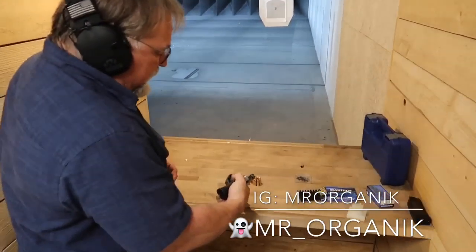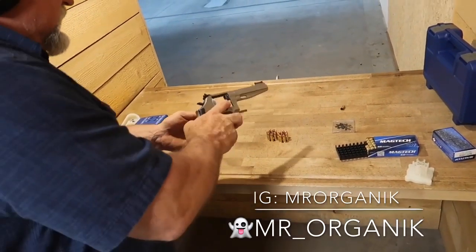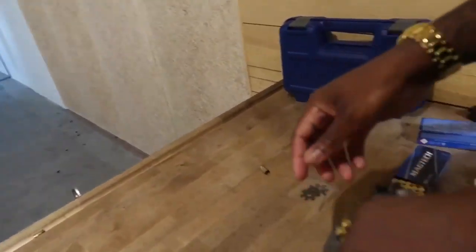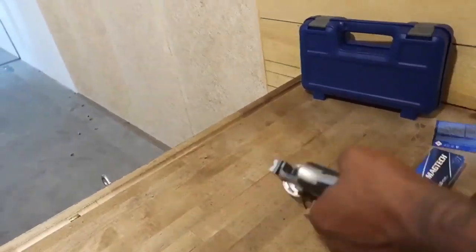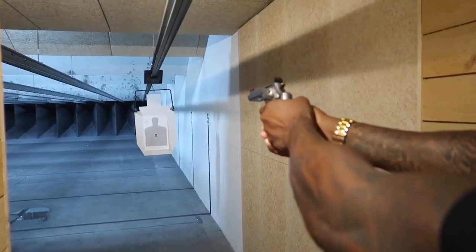I love revolvers, I love shooting revolvers. You pop that revolver open, take those moon clips, load that thing up, and just drop it right in there. Easy and smooth. So I'm going to have you do that — load that sucker up. Back in the day when they made revolvers, they didn't have lefties — you used to get killed. There we go. Now you can go ahead and shoot. It's a smooth trigger pull.